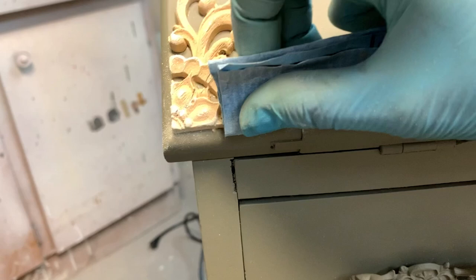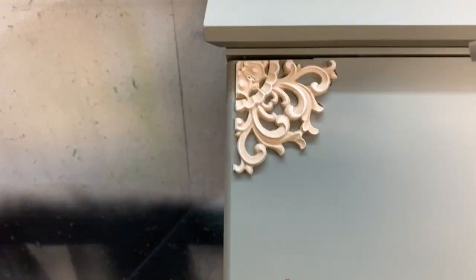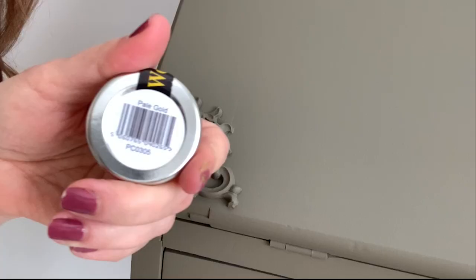Applying WoodUbend on an already painted piece is not ideal. I usually like applying WoodUbend before I paint anything, because of course I had to repaint the top of this. But they do apply just fine so long as you use the proper wood glue — there's no issue with it whatsoever. Once they were applied and all dry, I went ahead and gave them two coats of spray, and they blended in perfectly.